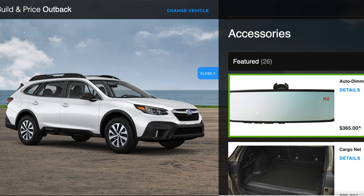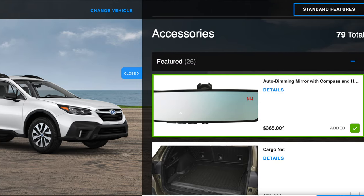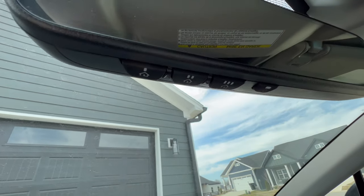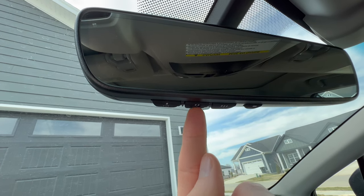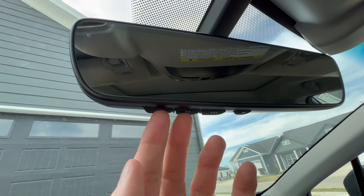The HomeLink mirror is one of those accessories you'll see on the Subaru website when building your car out. Underneath the mirror you'll see three buttons — they correspond with each individual door you can sync up. You can have a garage door on one, set up a gate for a gated community on another, or sync multiple garages.